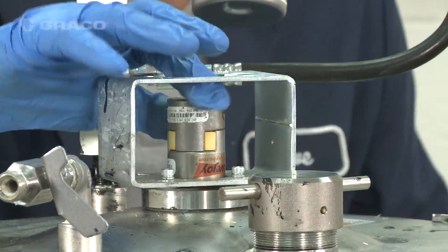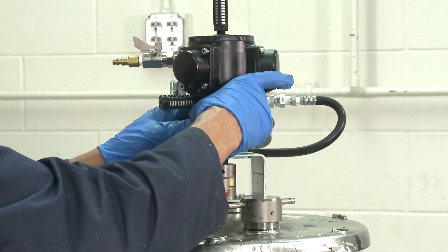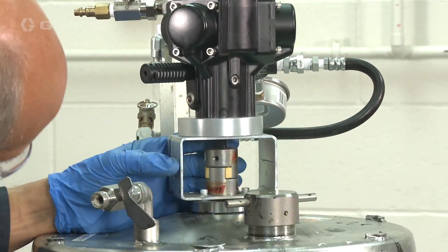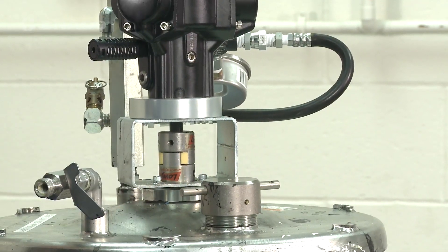Attach the top coupler to the bottom coupler. Align the upper coupling with the lower coupling. Install the new radial piston motor onto the agitator mount with the shaft going into the coupler.